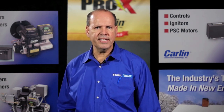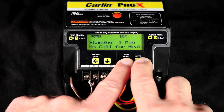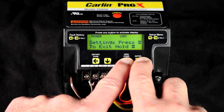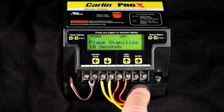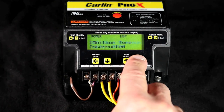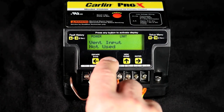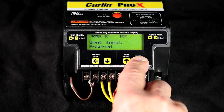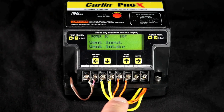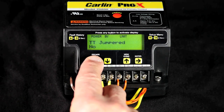The setup menu cannot be accessed while the burner is running. Eliminate the call for heat for standby mode and press the up and right arrow keys together for 2 seconds. Now using the right arrow key, scroll through the different settings until you reach vent input. Now use the down arrow key and scroll down to vent intake. While intake is still displayed, press the right arrow key again to make the change. The word 'entered' will appear indicating the change has been made. Press and hold the left arrow key for 3 seconds to exit the setup menu.